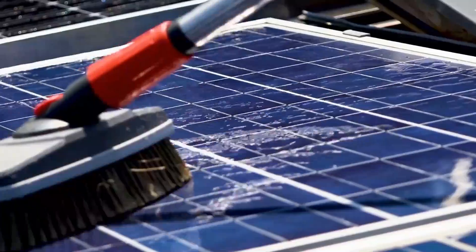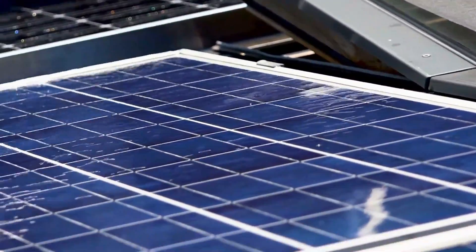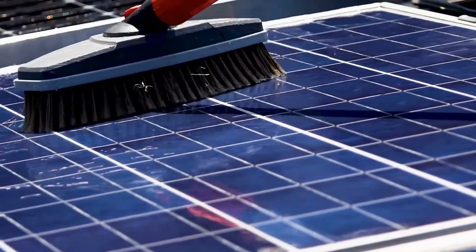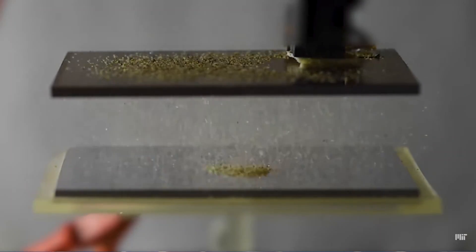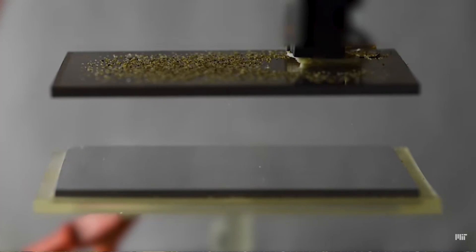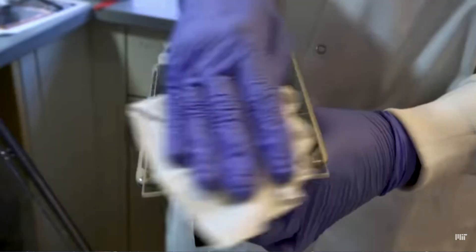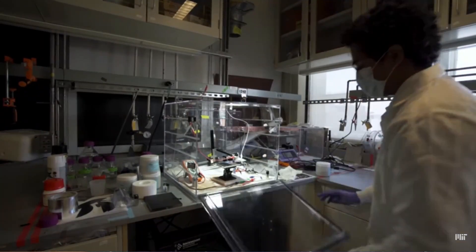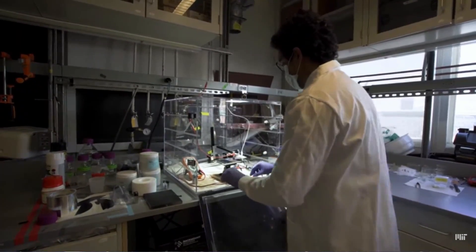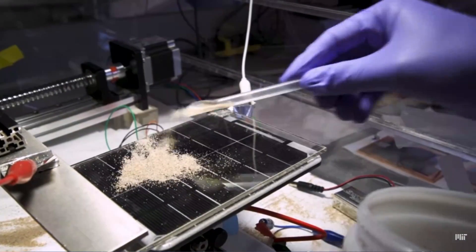To alleviate this problem, research was done at MIT, and fortunately they have come up with a very clever solution to not only clean the solar panels, but also the heliostats. Their cleaning method is waterless and requires no contact. This new solution uses electrostatic repulsion to cause dust particles to detach and virtually leap off the panel's surface without the need for water or brushes.